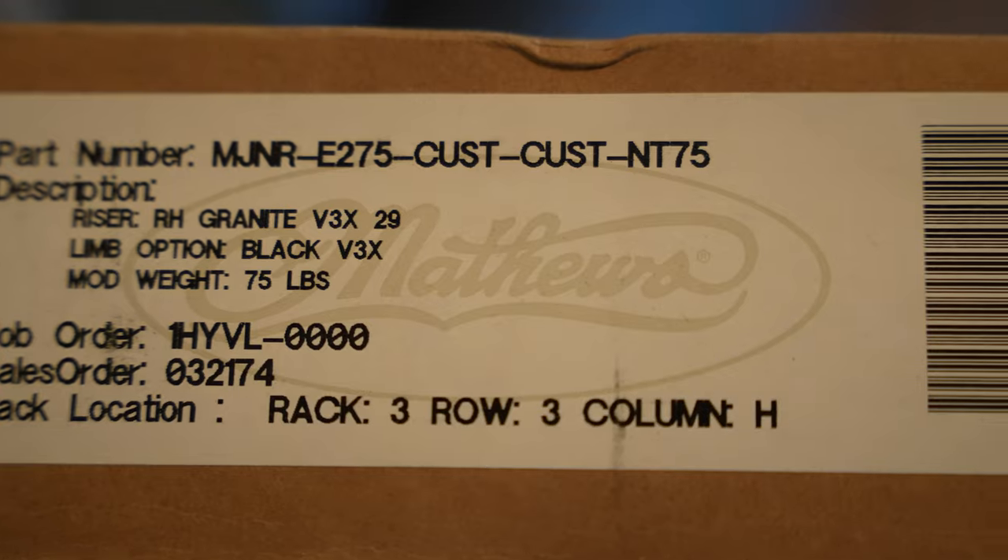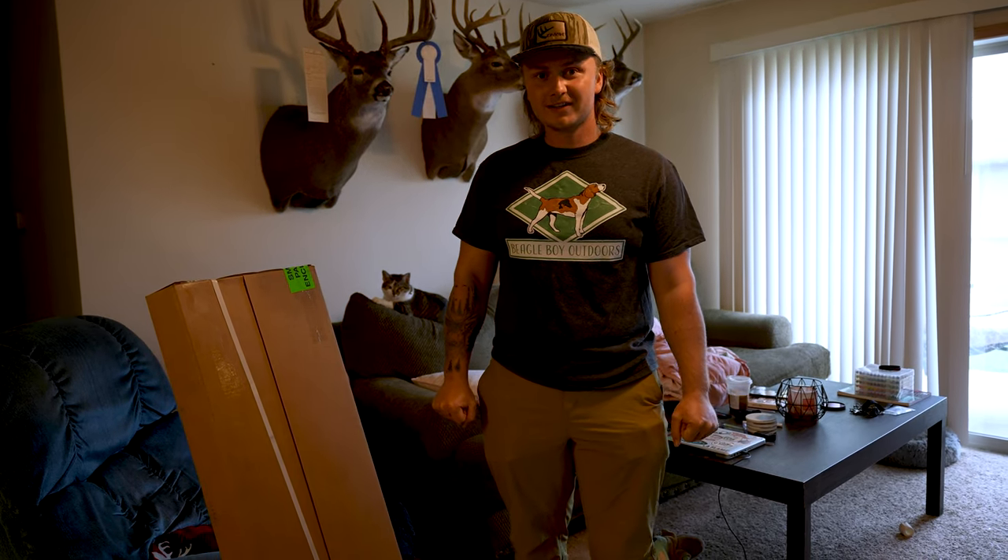I bought the new Matthews V3X 29 and I'm really excited about this bow and need to get it set up.